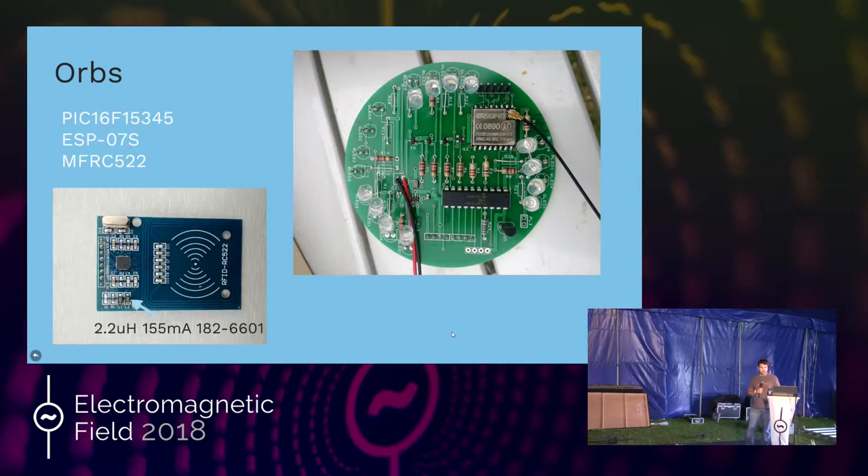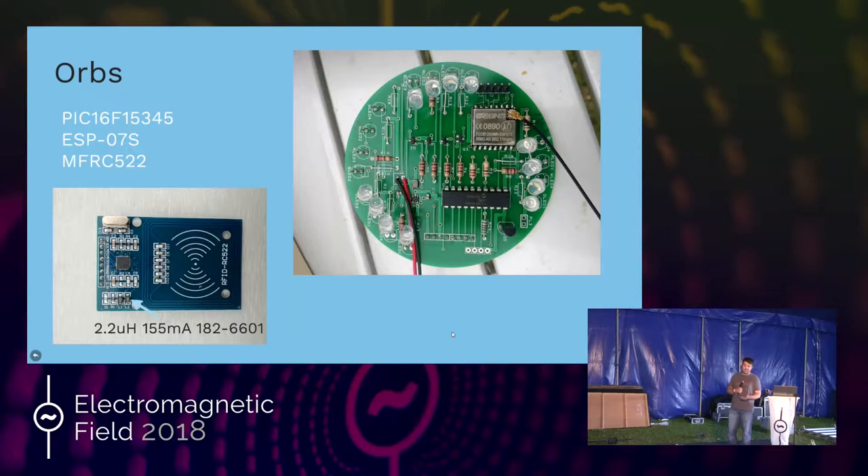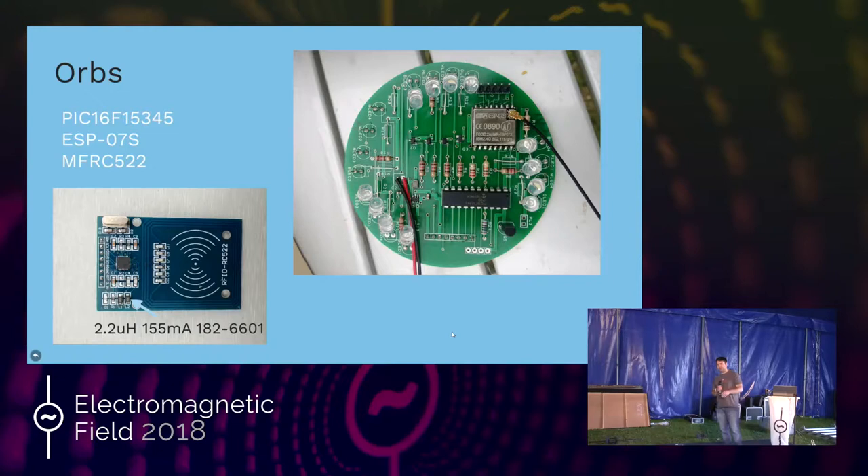So I used proper antennas, which is why you see aerials sticking out the top of all of them — to guarantee decent communications. The PIC chip below it was selected because they can be very low power. The ESP modules are quite power hungry when running, and I needed something that could just wake up, check for an RFID card, and go back to sleep again. The one on there is the 16F15345 — it runs at 32 megahertz and will go to sleep drawing almost nothing.